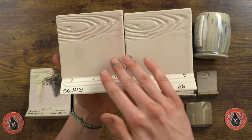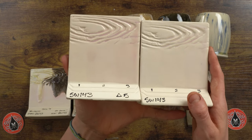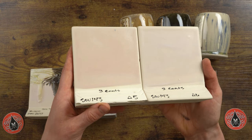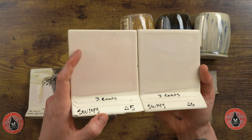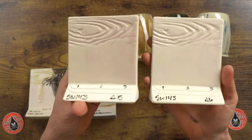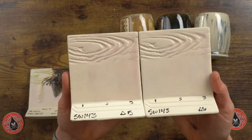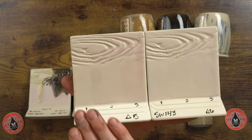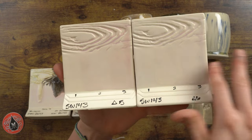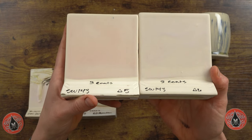Here are our cone 5 results. It looks a little more pink at cone 5, and the finish is actually a little glossy at three coats. I found this to be really common with the breaking matte performance grouping at cone 5 — they all tend to be glossier, which is surprising since you wouldn't expect it to be shinier at cone 5 than at cone 6. Color saturation builds up with more application, and cone 5 tends to be a little more pink than cone 6.